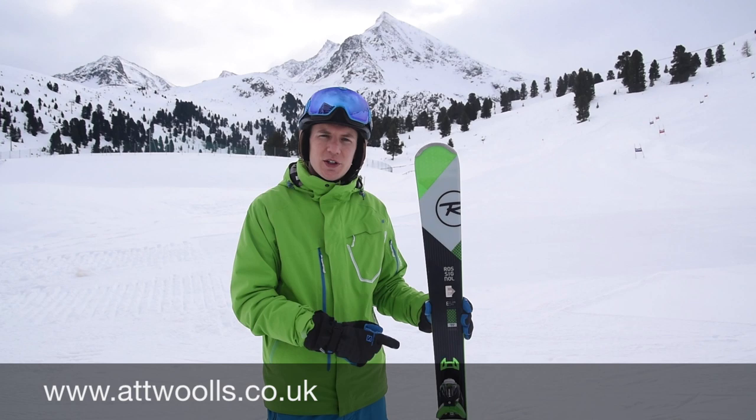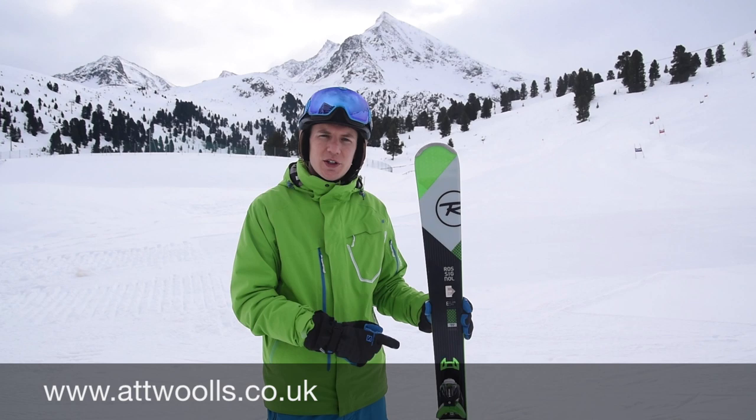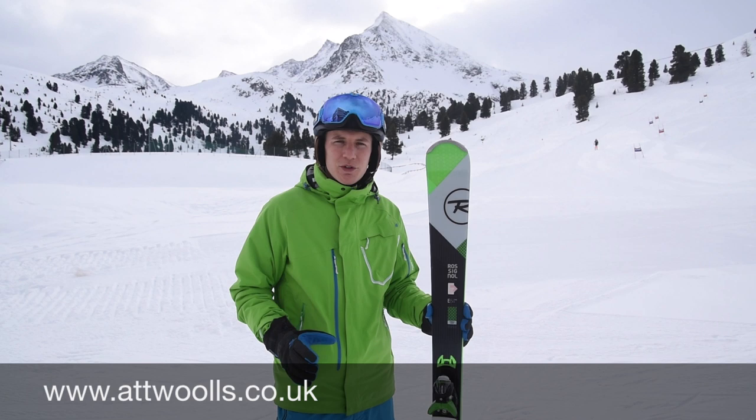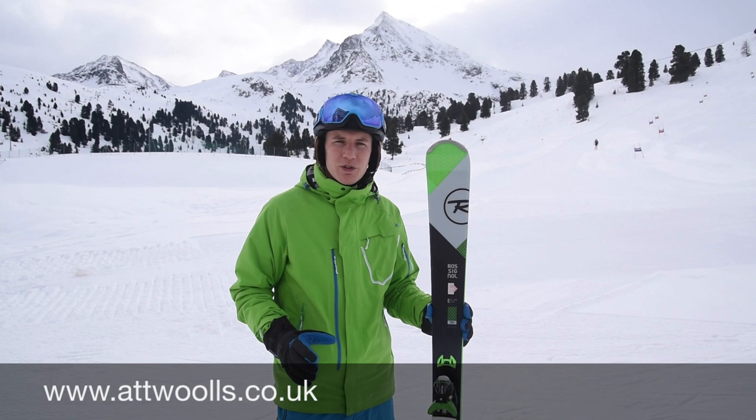I'll talk to you first about the technology built into the Rossignol Experience ski. So this is the 84 model, focused at being a gent's all-mountain advance level ski. 84 underfoot, so quite a good solid platform - very comfortable on the piste as well as wide enough to venture into the softer snow.